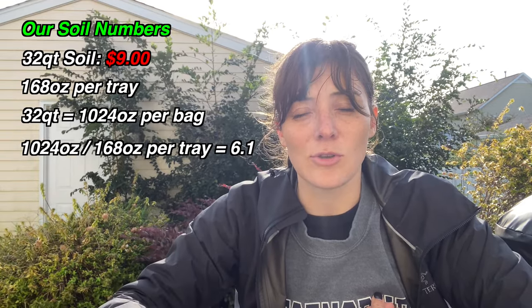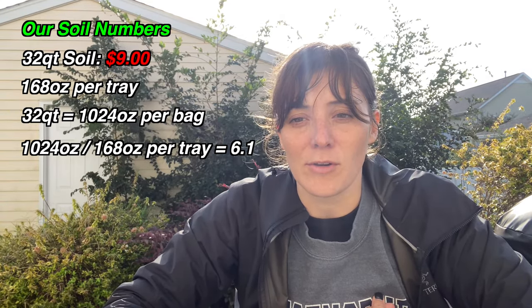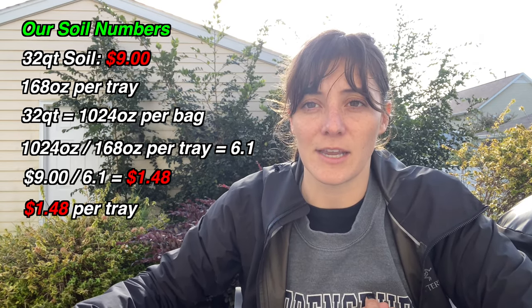One input that can get kind of tricky is soil. Dirt usually comes in quarts when you're buying it. You need to figure out your cost per bag of dirt and then how many ounces you're using per tray. If you have a bucket measuring in quarts, you'll do a quick conversion to ounces and figure out how many trays you can fill per bag — you might fill eight trays per bag. Break down the ounces used per tray and your per ounce cost from that bag to determine the dirt cost per tray.